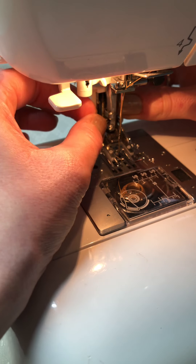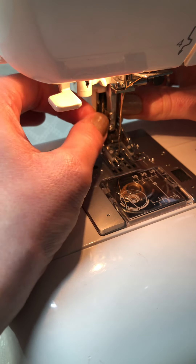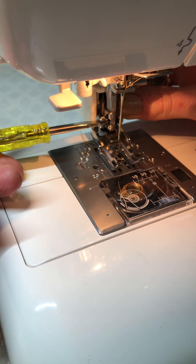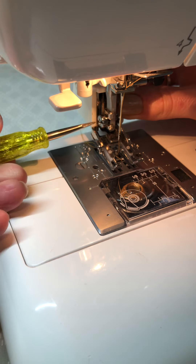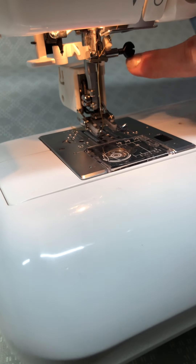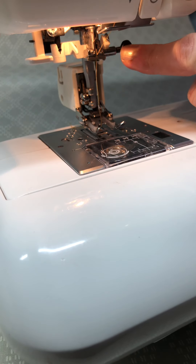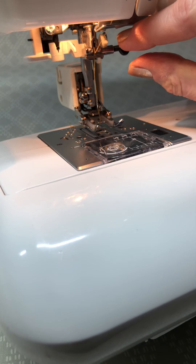Once you've got the first couple of turns in, that's the trickiest bit done. I've tightened it a little bit with my thumb and finger and now I can tighten it the rest of the way with the screwdriver. If I lift up the machine you can see that the white bar — the one that moves up and down on the walking foot — is resting on top, which is what you want.